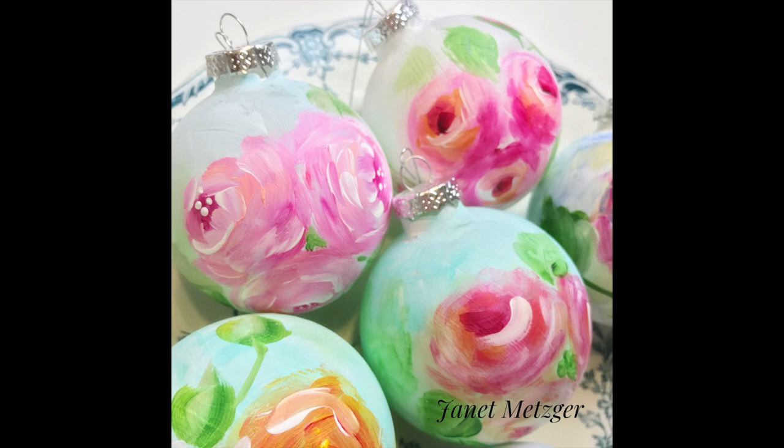Join me and let's paint some beautiful holiday glass ornaments. Hi friends, Janet here and I'm in my home studio this morning. It's August 1st, it's hot outside, and I thought we could all use a little break from the heat by cooling off, getting into a holiday spirit, maybe thinking about snow and decorating a Christmas tree. So what I'm going to show you today is how to take a simple glass holiday ornament ball.